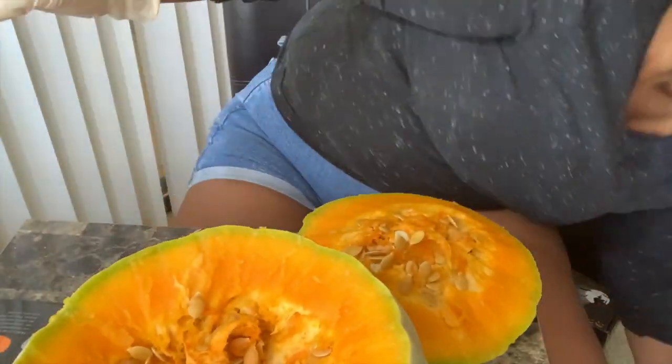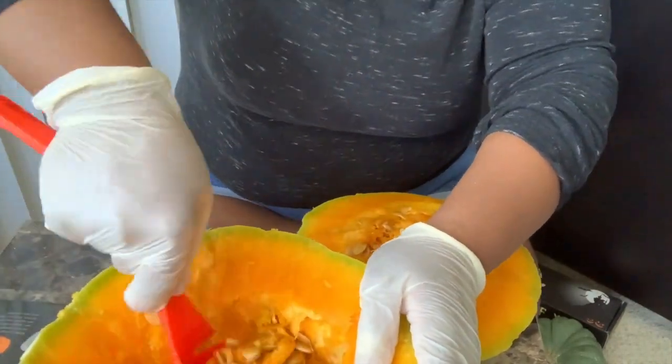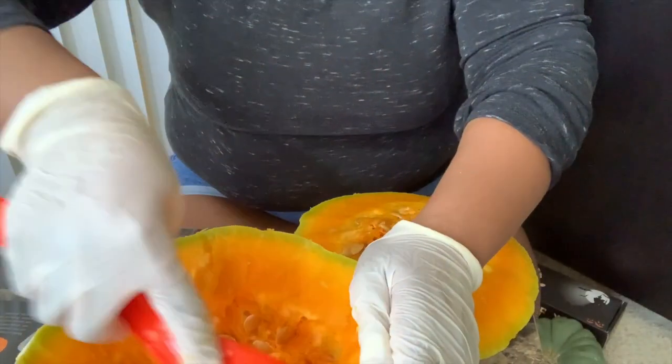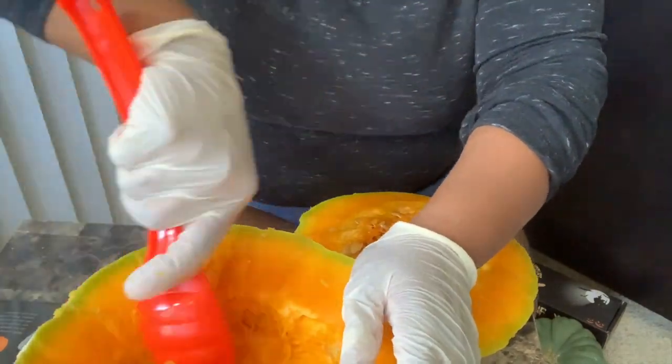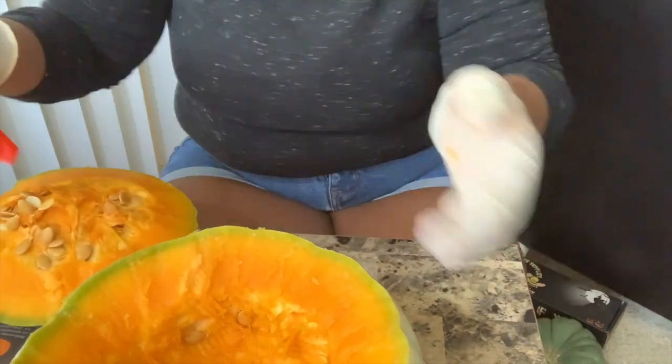As you can see, the inside of my pumpkin is super thick. I'm not sure if regular pumpkins are like that — I don't think they are. I think I got the wrong type of pumpkin. This was the grossest part for me, seeing the little seeds and all that yucky stuff. It makes my skin crawl. I was really trying to get this over with as soon as possible.